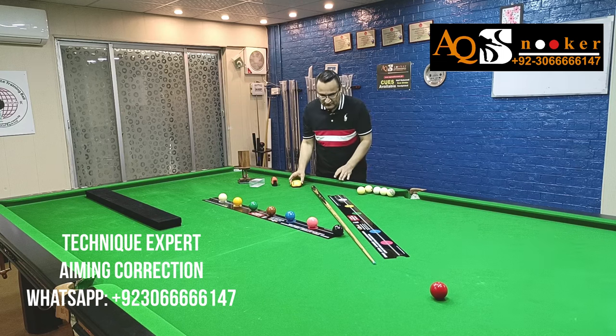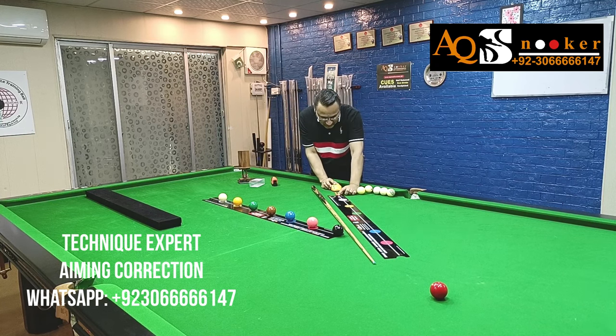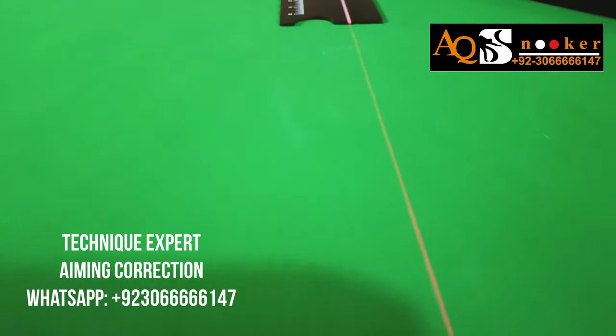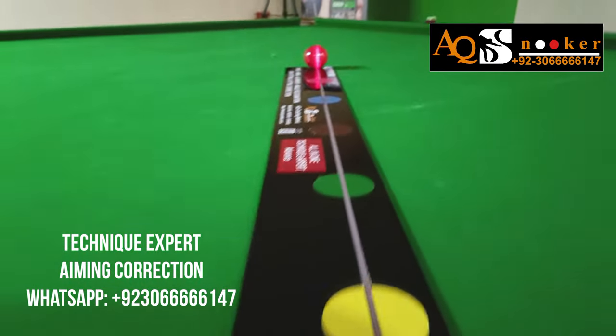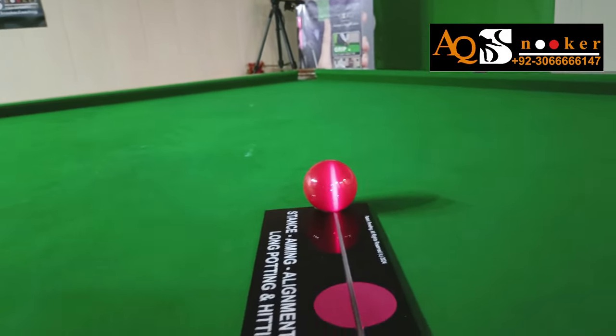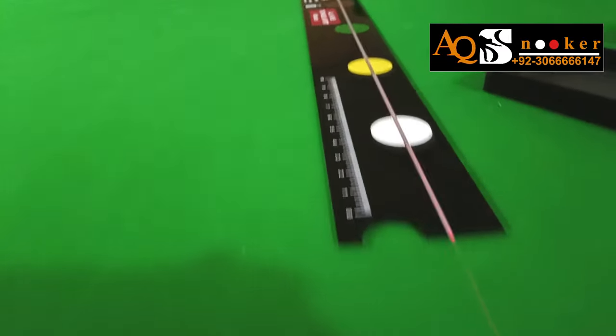What we have to do is place our laser — as you can see — in the center of this line of aim and make sure that it is in the center of that red ball. Once we are through, remove it, place our white ball on the white spot, and then we start hitting this ball with our straight cueing.